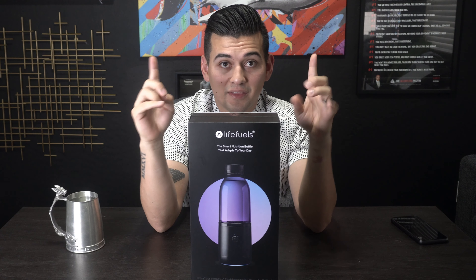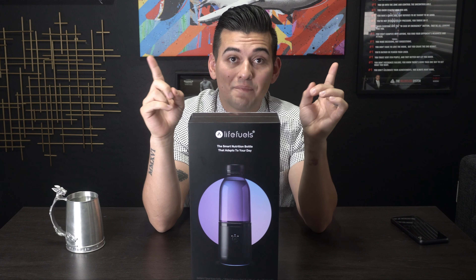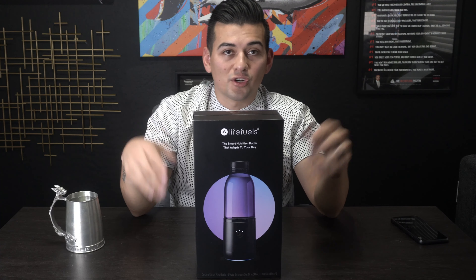I know why you're here — you saw this water bottle for $150 and you're thinking, is it really worth it? That's what we're here to find out. I mean, they got details on here that I've never seen even on electronic boxes. They're doing something right. We're not going to sugarcoat it, let's get to it.